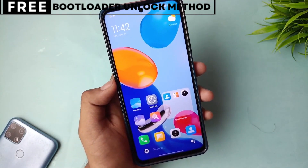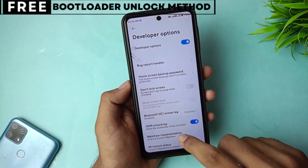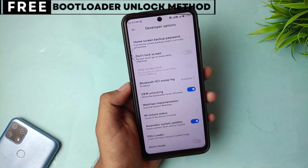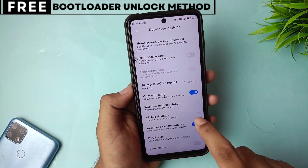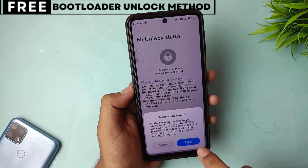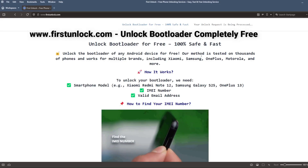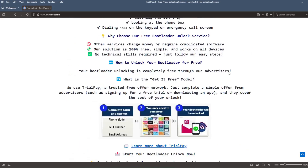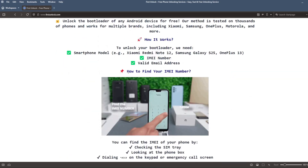Let's start unlocking your phone's bootloader. The first thing you need is your phone's IMEI number. IMEI stands for International Mobile Equipment Identity. It's a unique number, usually 15 digits, that identifies your device. On this website, you can unlock the bootloader of your phone. The bootloader will be unlocked using your device's IMEI number.